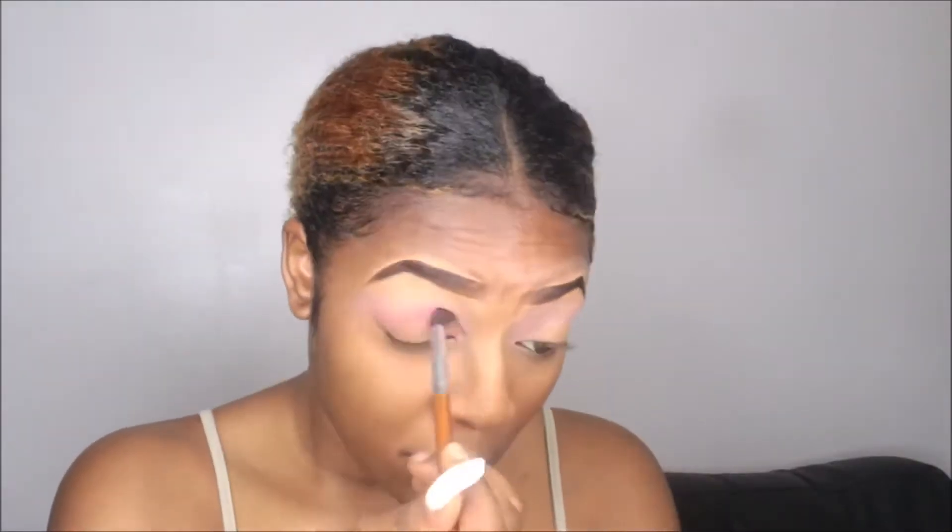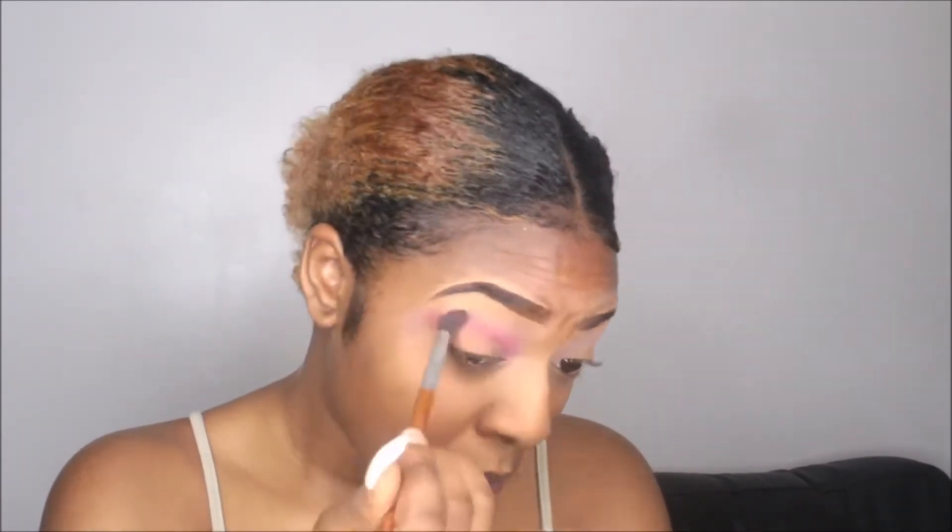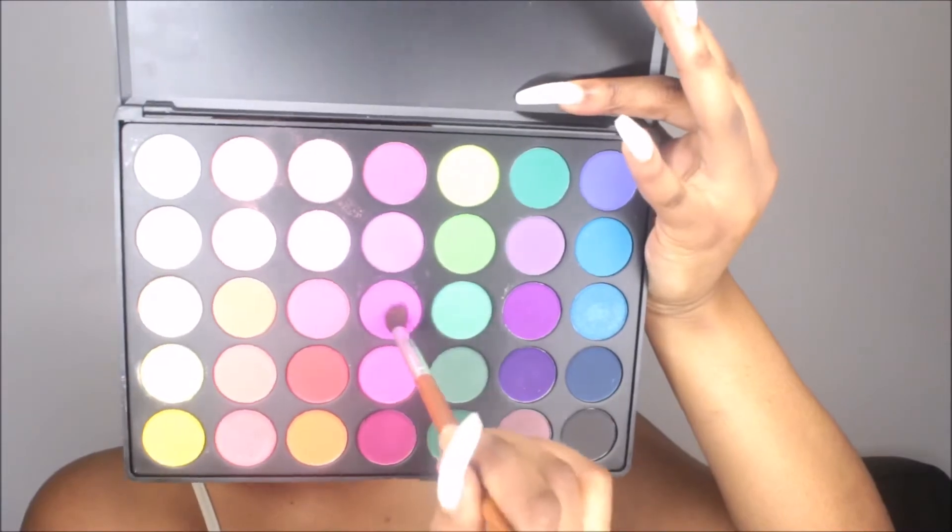I'm going in with that hot pink shade and making sure I'm buffing that shade into my eyelids very well. You want to really make sure you blend out the shadows so they don't look harsh or unblended, and so they look really nice and smooth. I'm just blending the eyeshadow in really well, really lowering that color and blending it in.